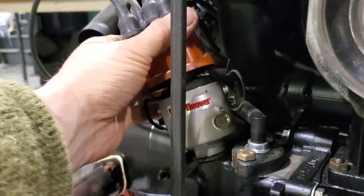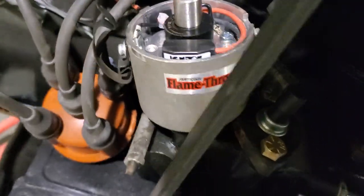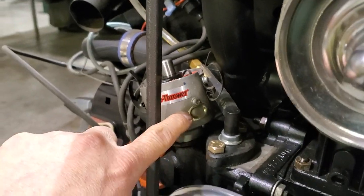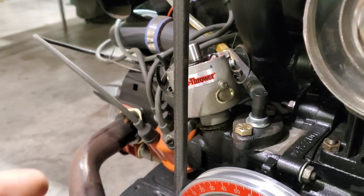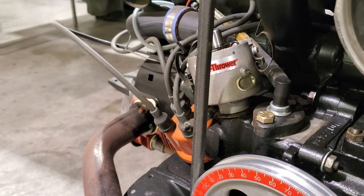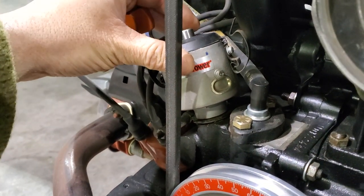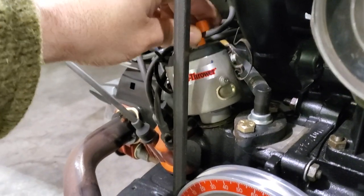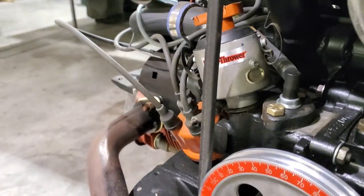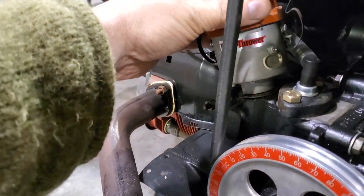This is that 09-style distributor with the Pertronix in it. With these I've got to take this plate off — there's a stopper arm in there for when it advances. I've got to drill it and tap it and put a grub screw in there so I can limit how far it's allowed to advance, because for every psi of boost you've got to drop a degree or two.